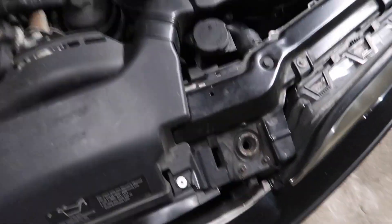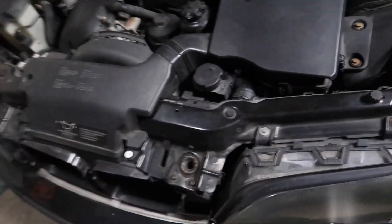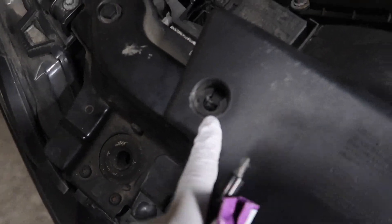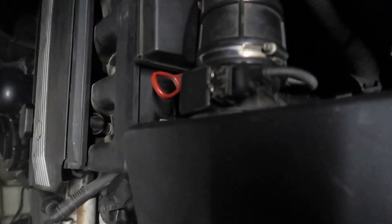So I'm out here in George's garage. We're about to take out our radiator. First step, we got to take these two pins out. There's another one right there. So let's take that out to get this air box and remove these clips over here. Let's get started.